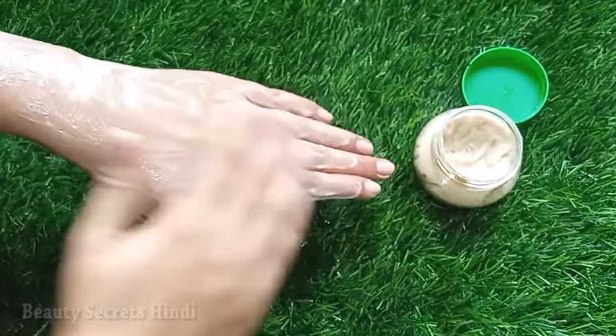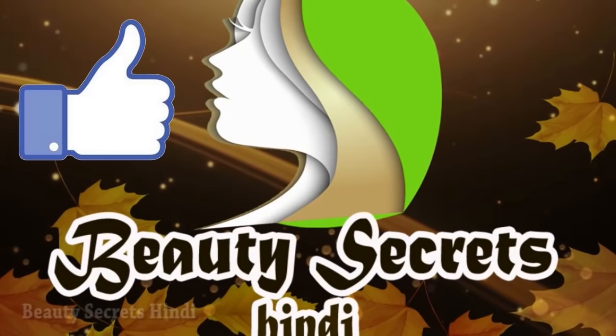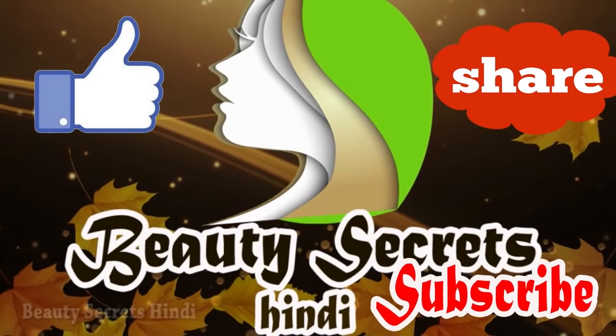If you like this video, please share it and don't forget to subscribe to my channel. Thank you.